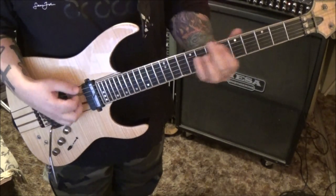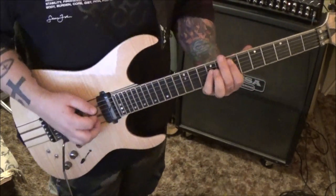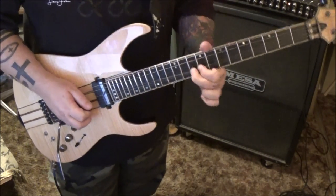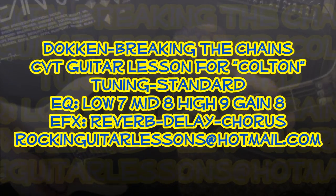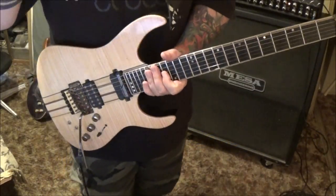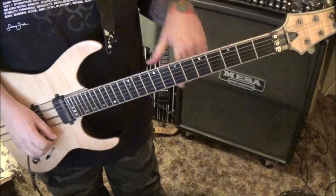This is a production of the U.S. Department of State. CBT guitar lesson for Colton - 'Breaking the Chains' by Dokken. First song I ever heard from Dokken, one of the early rock-metal videos on MTV. I remember it like it was yesterday. Let's jump in - it's standard tuning, actually a tiny bit flat.